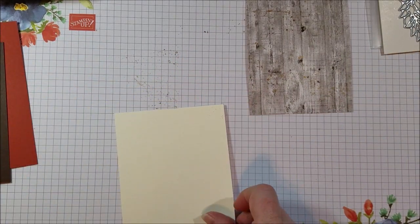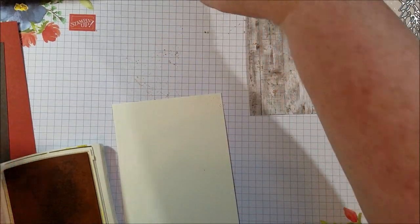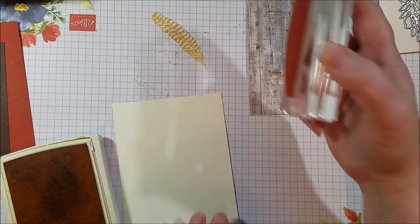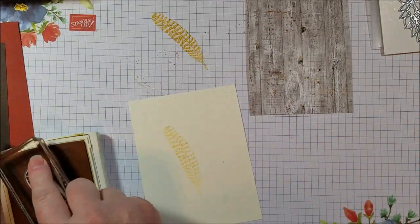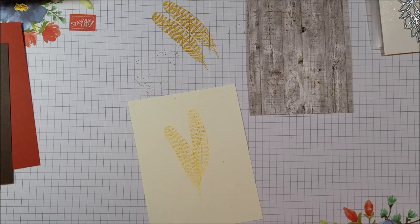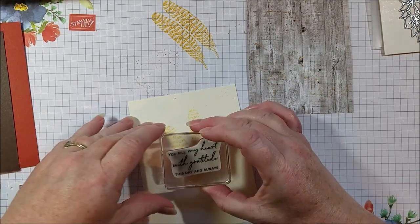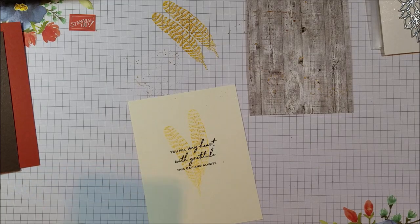Then I worked on the inside quickly. I'm using Crushed Curry and I'm going to ink up this turkey feather and stamp it once on my scrap paper first, then onto the card — that way it gets a lighter tone. I did two of those. Then I'm going to add my greeting in Early Espresso right on top of those feathers. It says 'you fill my heart with gratitude this day and always.'